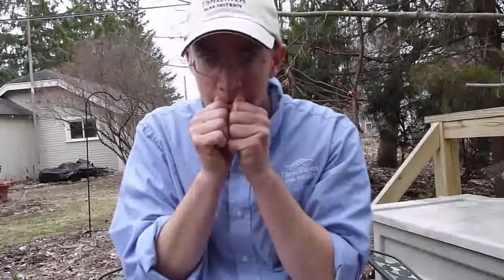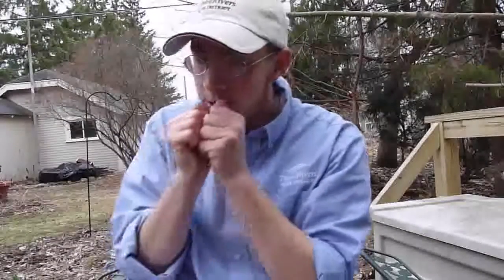Then you're going to rest your lower lip on your knuckles and blow into that space. You might have to adjust your angle a little bit.